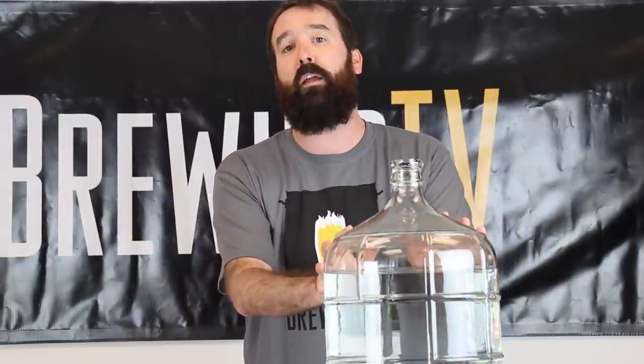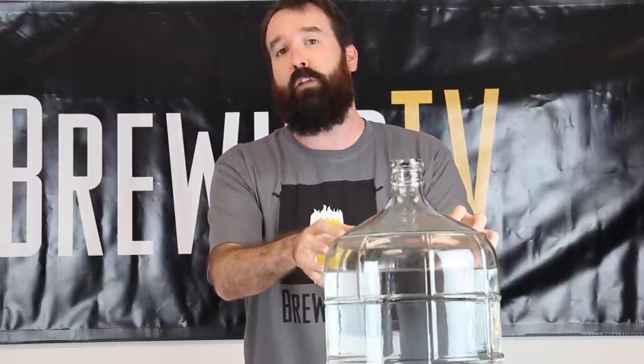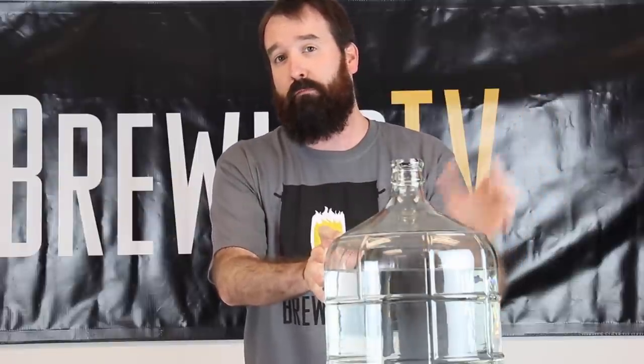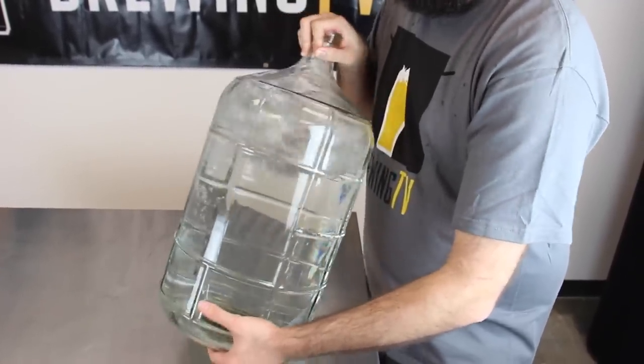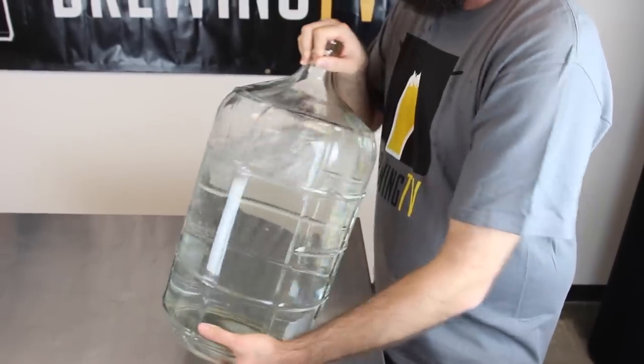When there's oxygen present in the wort, the yeast will reproduce. But as soon as that oxygen runs out, they switch to making alcohol and CO2. So you need to ensure there's a lot of oxygen in the wort to create a viable colony of yeast to make sure you have good beer. Old school methods of adding oxygen like shaking the carboy or using an aquarium pump are better than nothing, but pale in comparison to the amount of O2 you get from a tank.